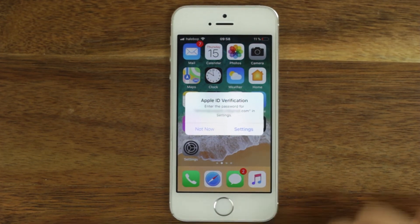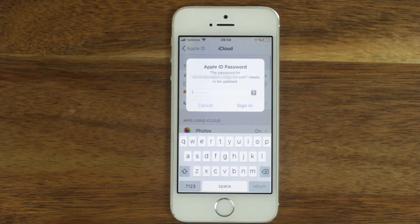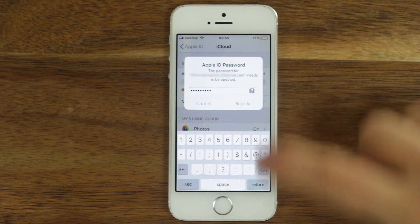When you come out to your home screen, you may be asked for an Apple ID password. You are now done.